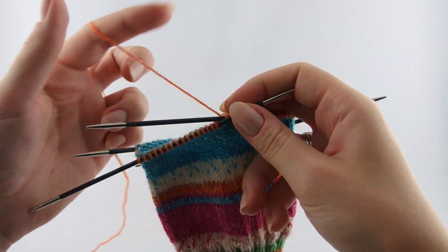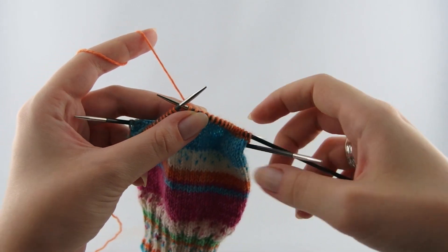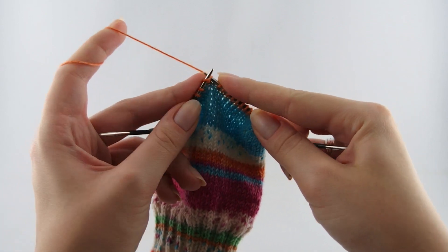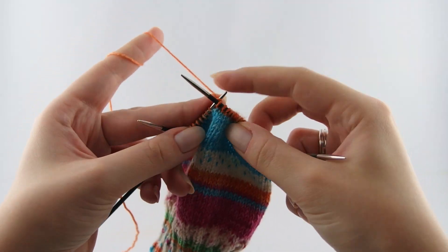To start the heel we stop knitting with two needles and instead start knitting with only one needle. We will now knit the first needle as usual but instead of using a new needle we will keep knitting with the fourth needle, so that afterwards the stitches from the first and the fourth needle are all on the same needle.